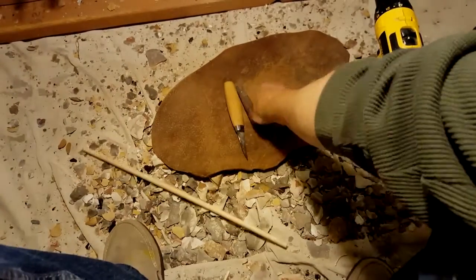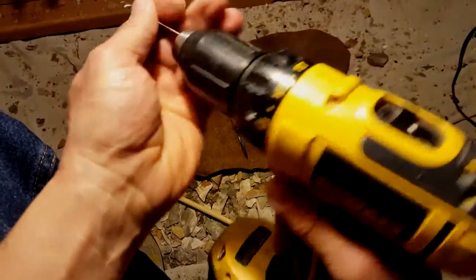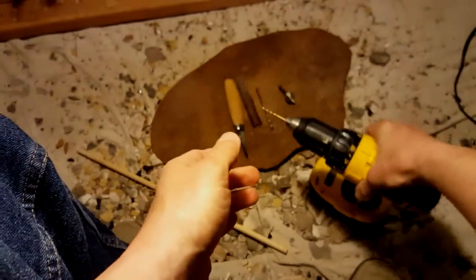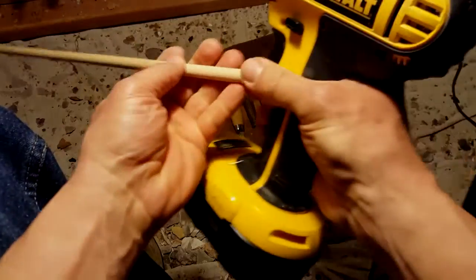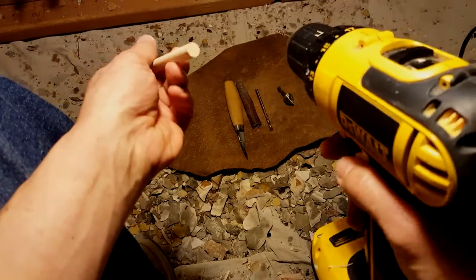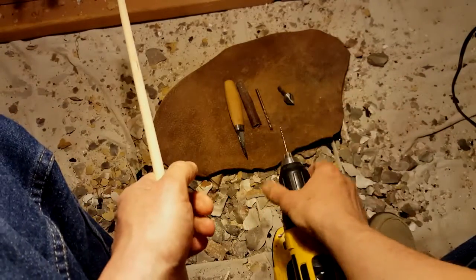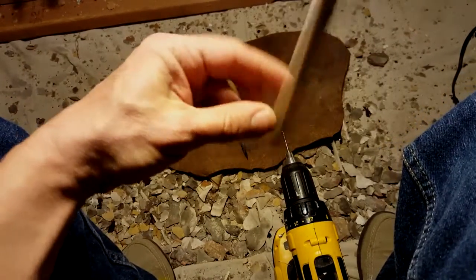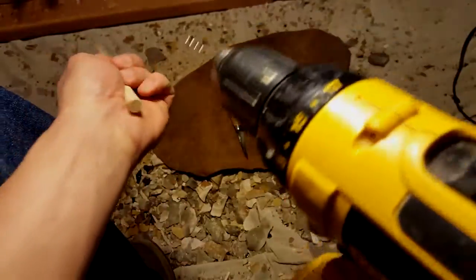I'm going to use a power drill for this now. You can use stone drills of course, and I'll do a video or two on stone drills, but for now I'll just use this power drill to demonstrate. It's almost the same technique with a stone drill except instead of holding the drill in your hand, you've got the drill anchored to something and then you twist the shaft onto the drill.